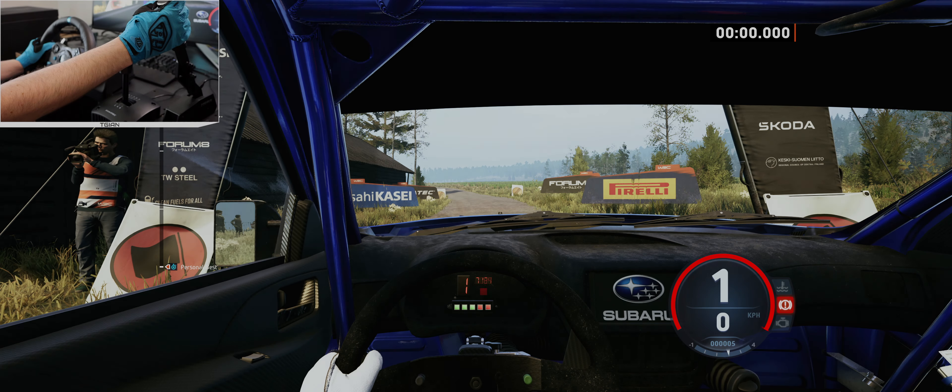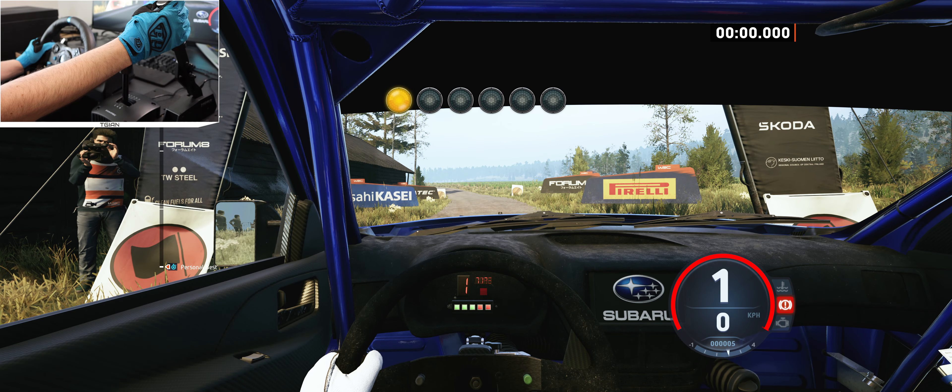Start, slight left, 60, good luck. 5, 4, 3, 2, 1, go.